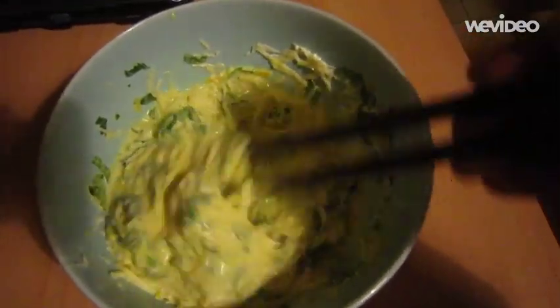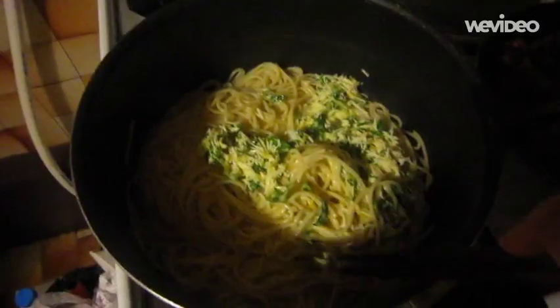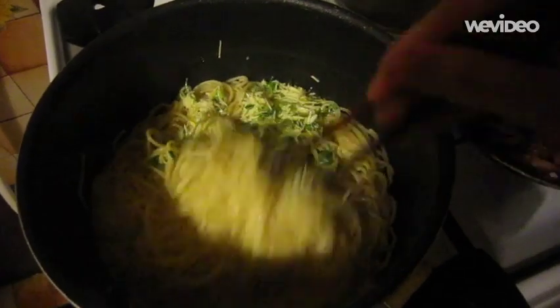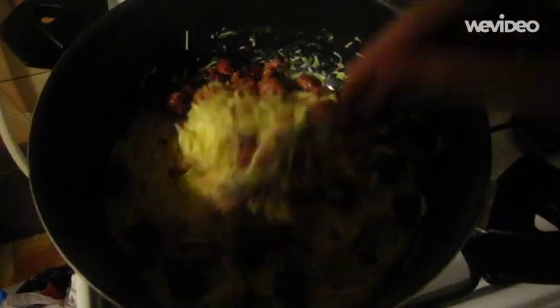When the pasta is cooked, drain it in a colander, reserve a little cooking water, and immediately toss it quickly with the egg mixture. Back in the pasta pan, add the hot sausage meatballs and toss everything together.